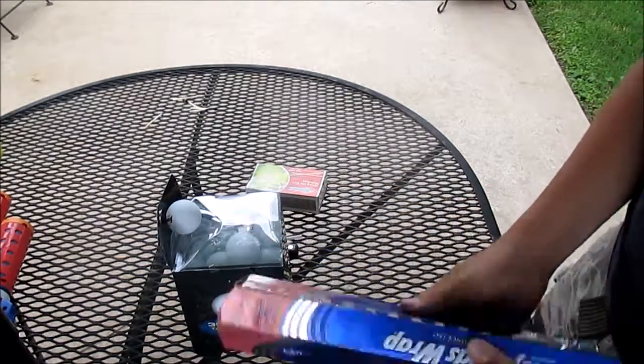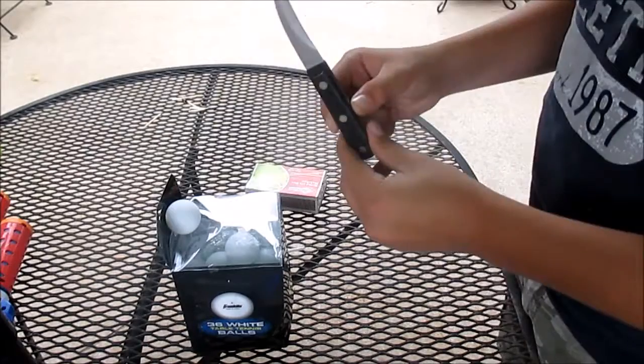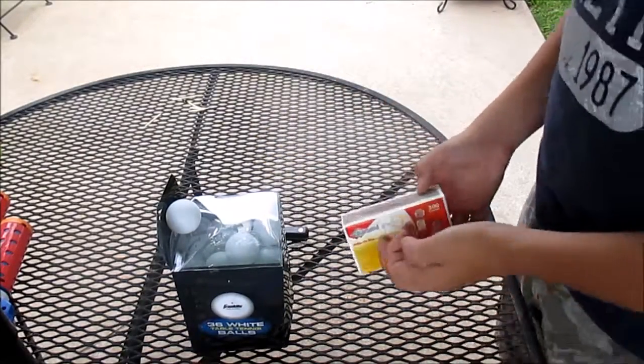You're going to need some tin foil, a ping pong ball, a knife, a straw, and some matches or a lighter. I have matches.